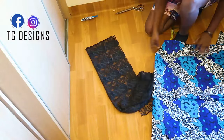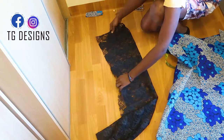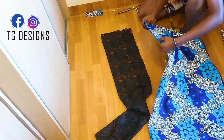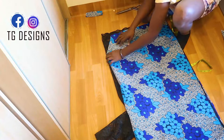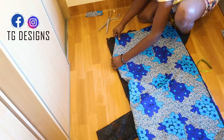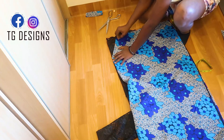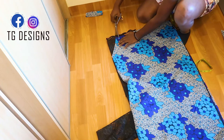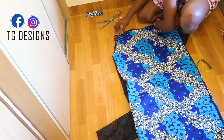Fold the decorative fabric into two, and once you've done that, place your front block on it and cut it out. We are basically using this as facing — it serves as a form of facing. Then we go ahead and cut the neckline.